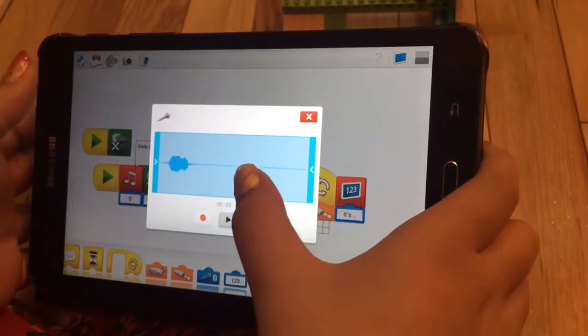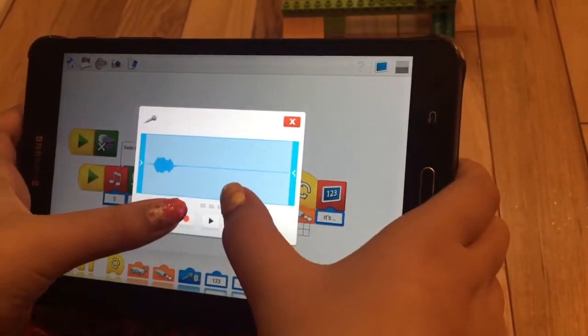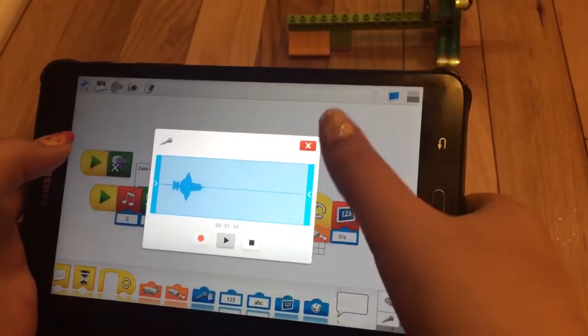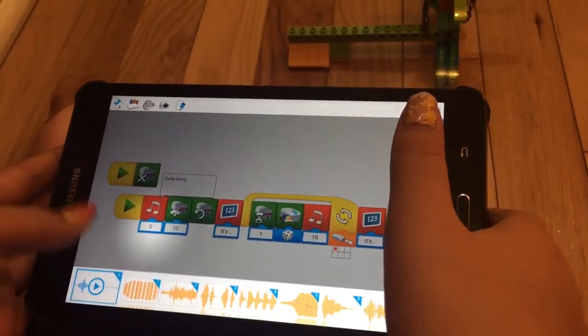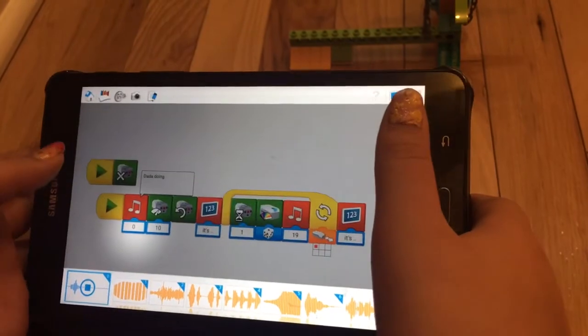Da-da-doing. I accidentally played it. Da-da-doing. And then you can play it — da-da-doing. And then you can X that, and then it's on zero right there. Da-da-doing. You heard something — da-da-doing.